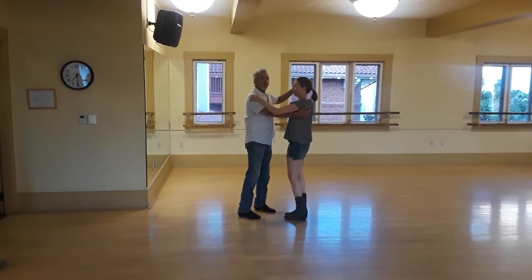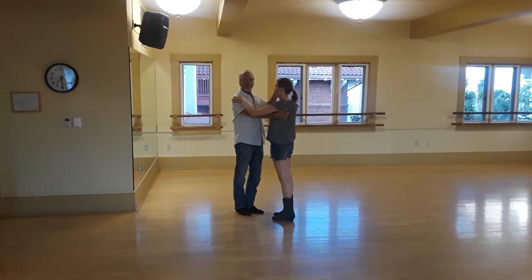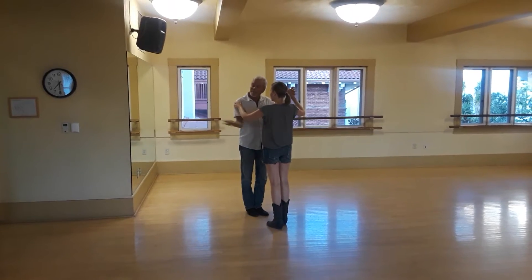All right, July 31st, the beginning class. This is what we did tonight.